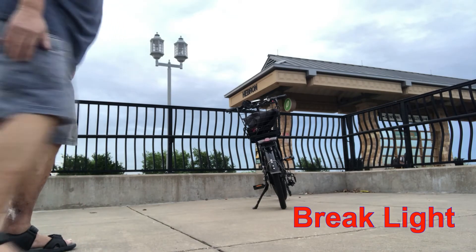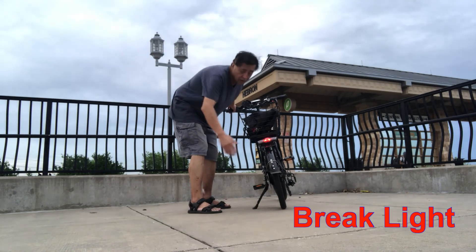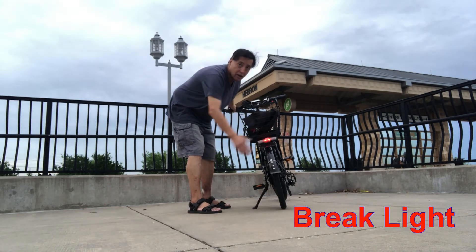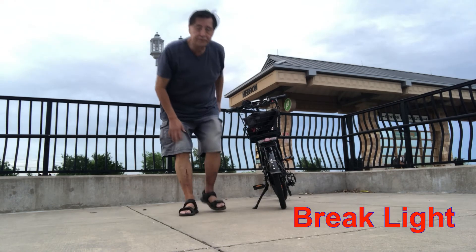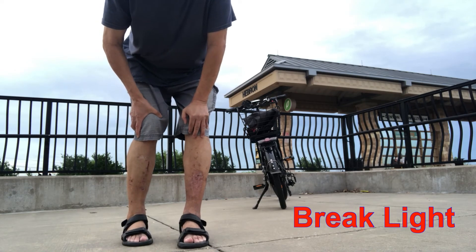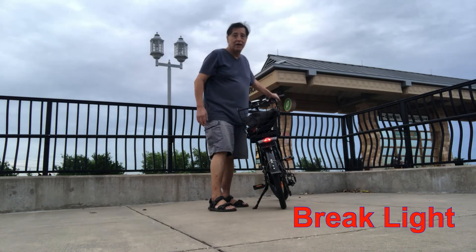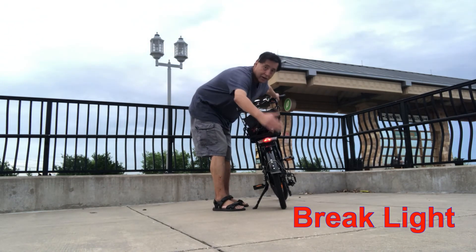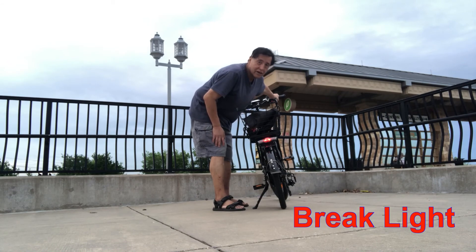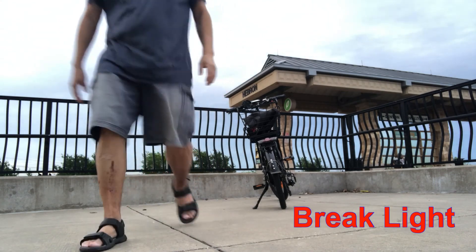Here I go. That was the right one. I'm going to do the left. No, that was the left one. I'm going to do the right one. Okay, so they work well.